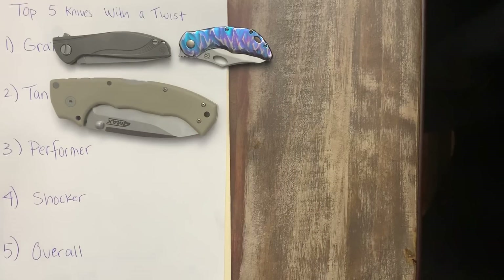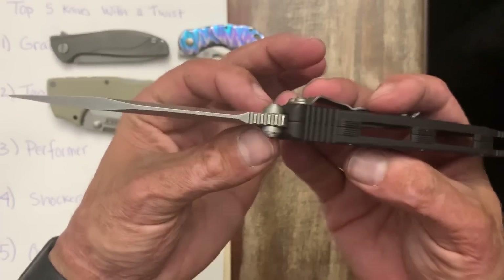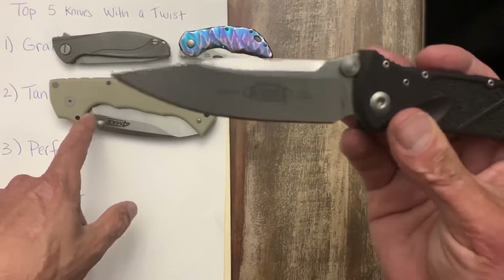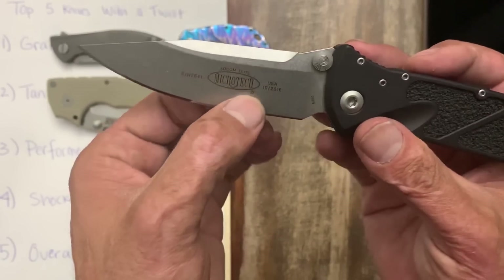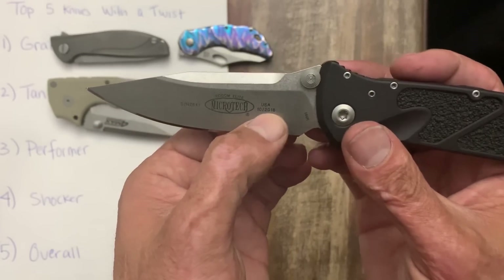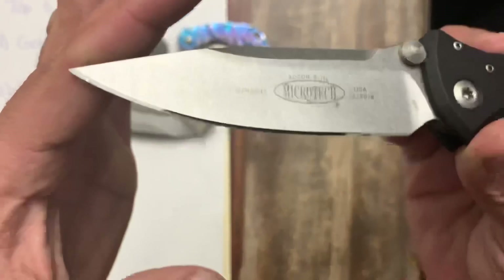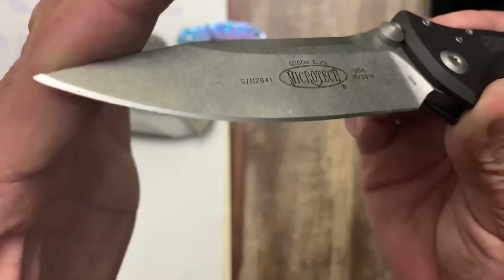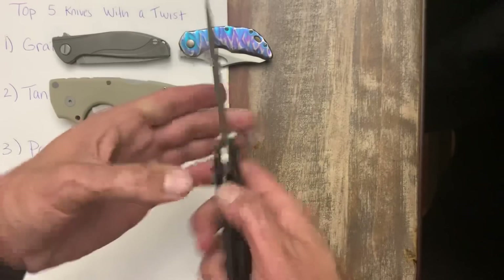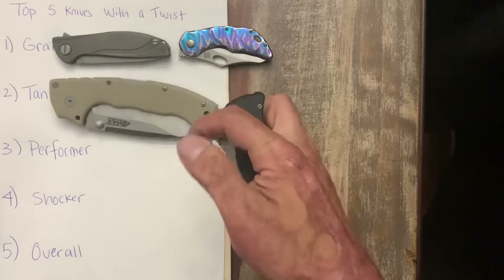My next tank contender is a Microtech — the Socom Elite — another beast with 4.8 millimeter stock, ground down to a nice thin edge. Mine's reading 25,000ths behind the edge, same as the 4 Max, and it has a 17-degree-per-side edge as well. So these two knives were head to head for how thick they are and how well they're ground.